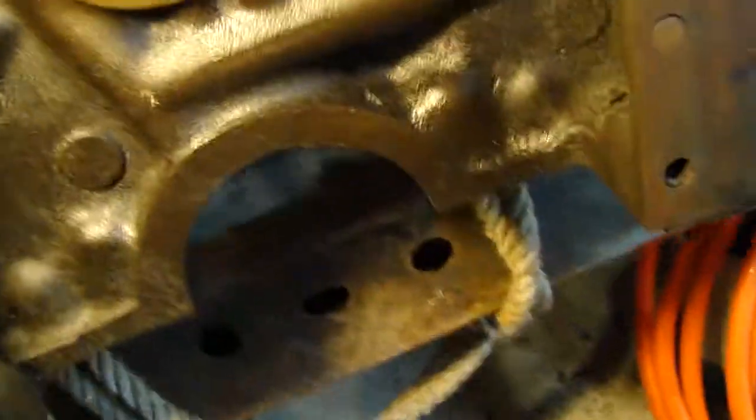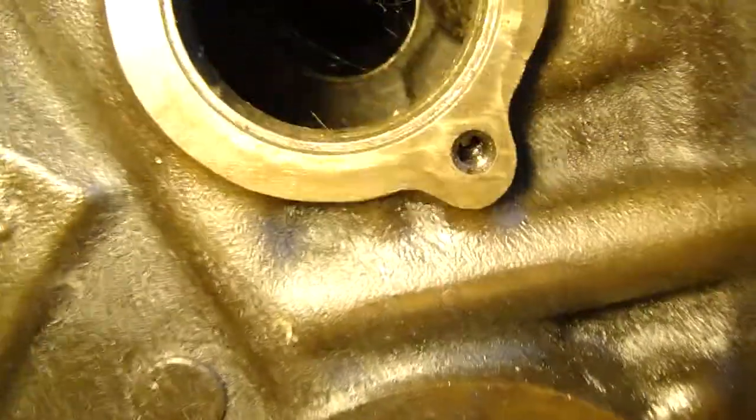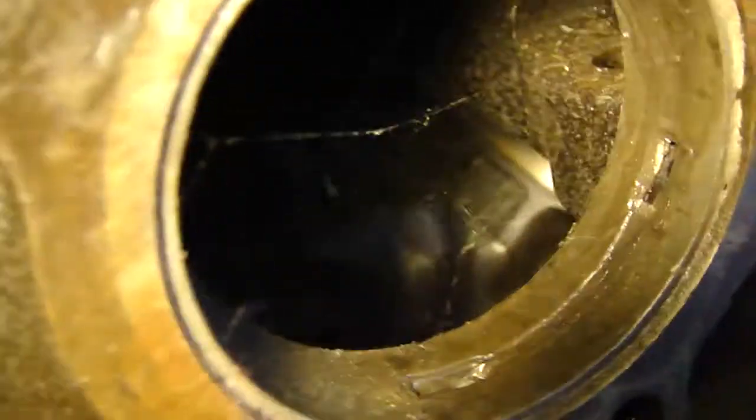I'm in a kind of tight spot here — I got like two feet and there's big spiders and other nasty things living in the garage. You can see the cam bearings are still in there. I don't have a removal tool. The thing had really good oil pressure before I took it apart.